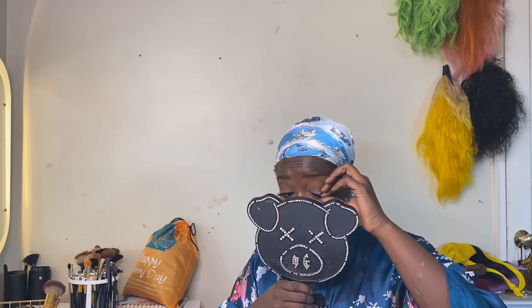Now we're going to use some setting spray — this is Max Set and Refresh, so it really is just setting spray with glitter. I just misted my face with that. Now I'm going to add setting spray without glitter because it's a little bit better, but we can always walk out with the glitter one.